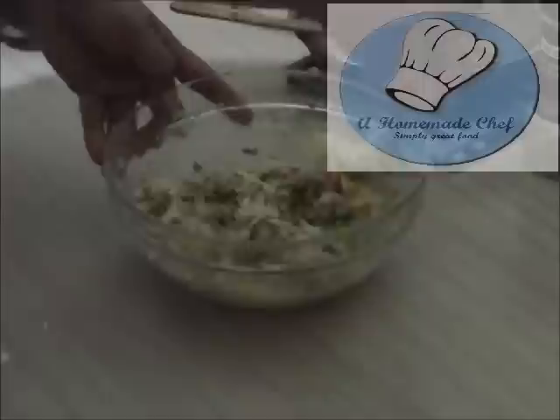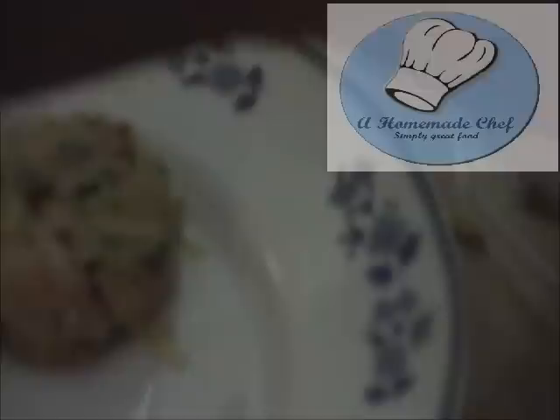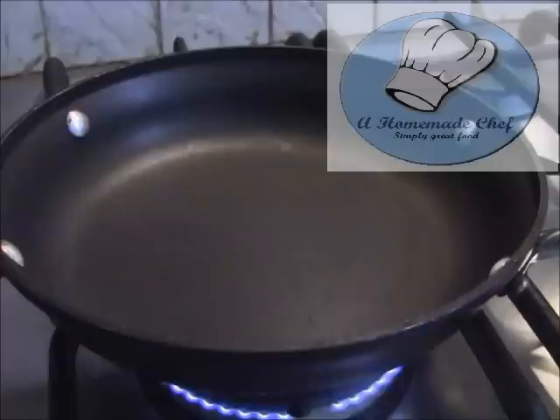Now it's time to make the patties — the fry pan is on the gas. I'm going to use a quarter cup measuring cup to make my patties, and the reason I do this is because it gives nice even-sized patties. Just like I showed on my tuna croquettes on my blog — see how evenly sized they look. They look much nicer when you have to serve them for guests.